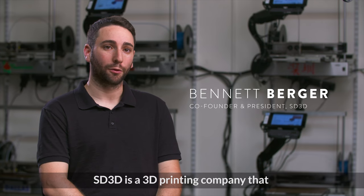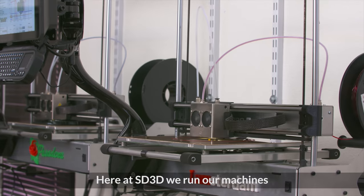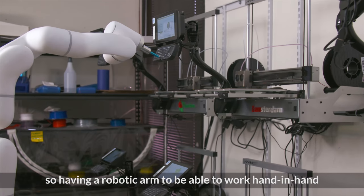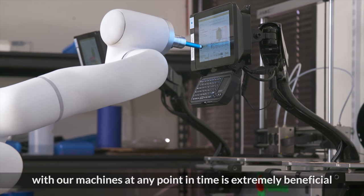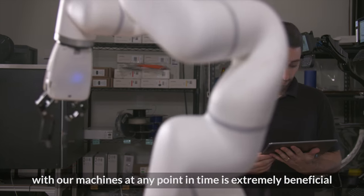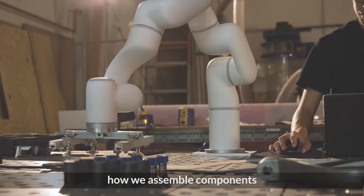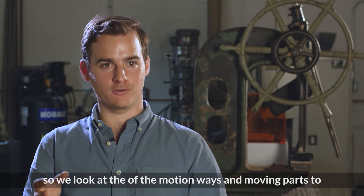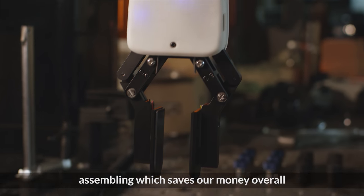SD 3D is a 3D printing company that focuses on prototyping and production needs. Here at SD 3D we run our machines 24 hours a day, seven days a week, so having a robotic arm to work hand-in-hand with our machines at any point in time is extremely beneficial. Precision is also important — looking at a time bucket analysis of how we assemble components, examining motion waste and moving parts to make sure they're in the right place at the right time, reduces waste in our assembly and saves us money overall.